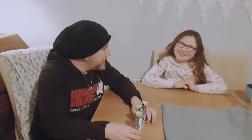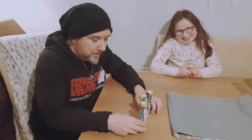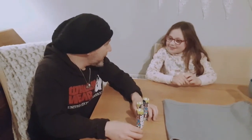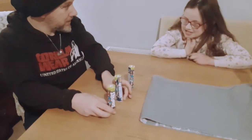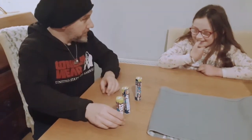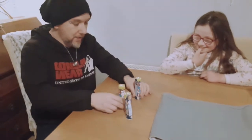Hi guys, welcome back to Taylor's Ventures! Today I'm going to show Taylor a trick she has to follow. Spread out the tubes — one is full and two are empty. This one is full, so you have to follow that tube. Keep your eyes on it.